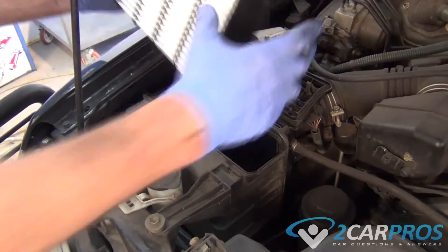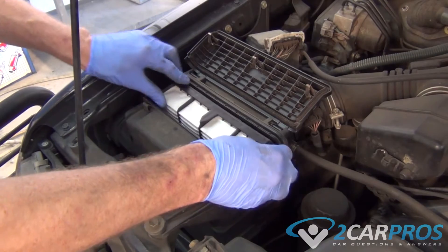Next we can slide our air filter back in just the way it came out, and then clip the air box back together.